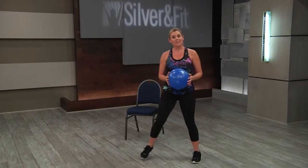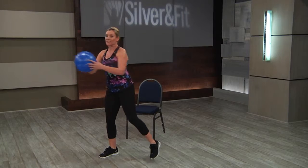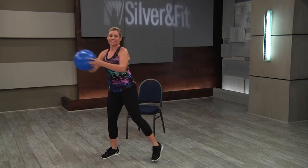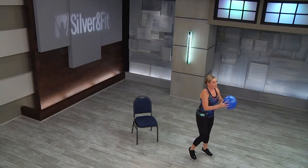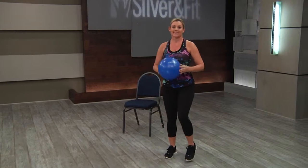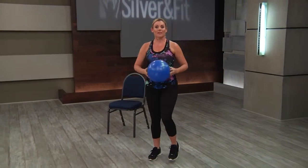Then adding a little motion with a little reach to the corner. Coming back in place, marching. Maybe just adding some arm movements here — little V, forward and up.